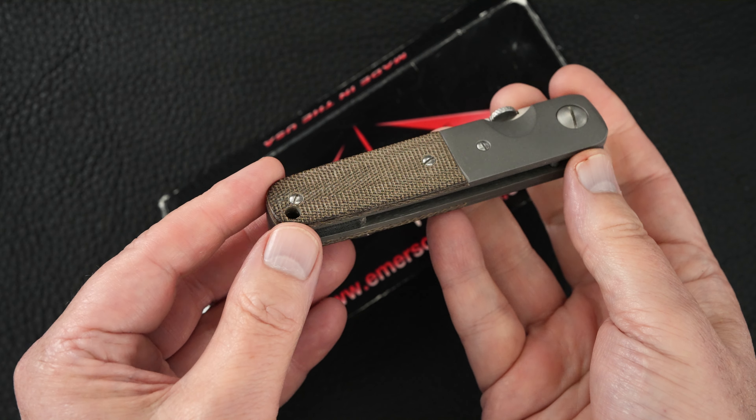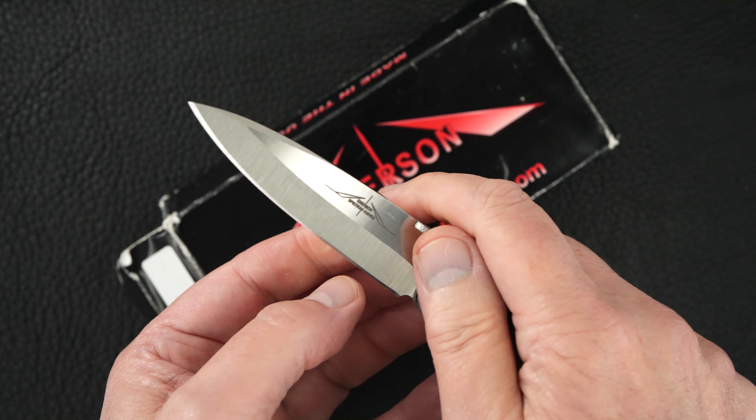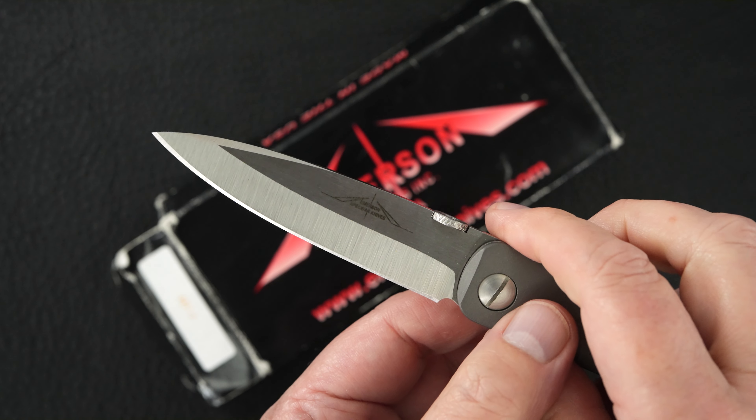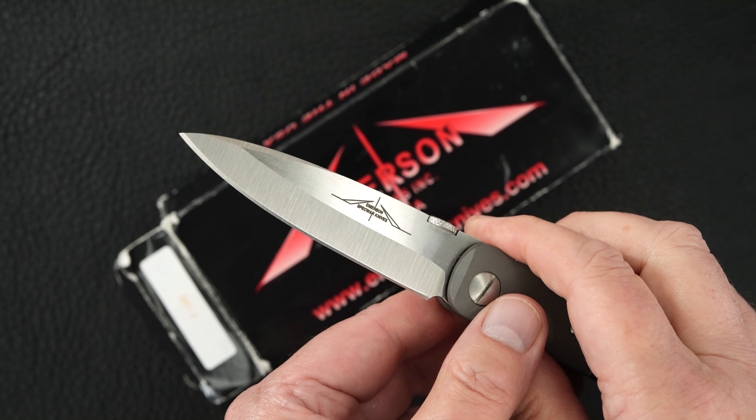This guy is pre-owned in mint condition. Doesn't appear to have ever been used, carried, or cut — nothing. Emerson Spec War knives logo on the blade.